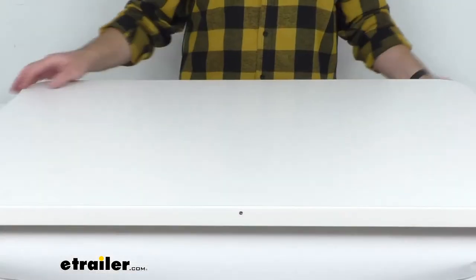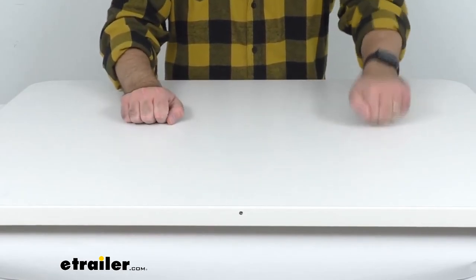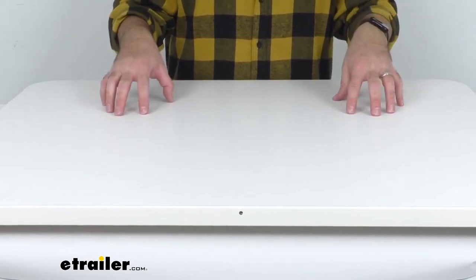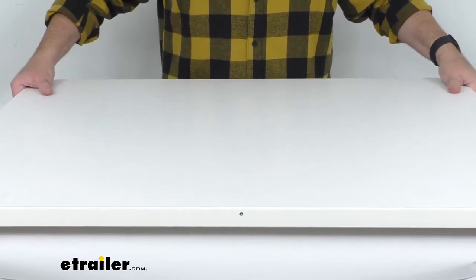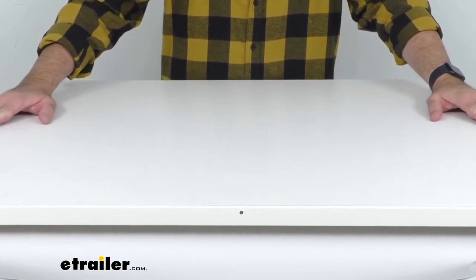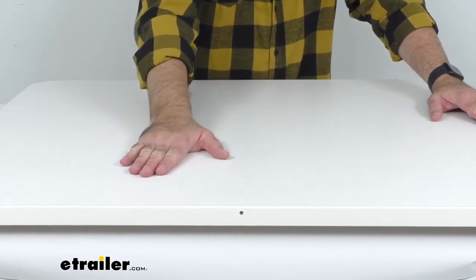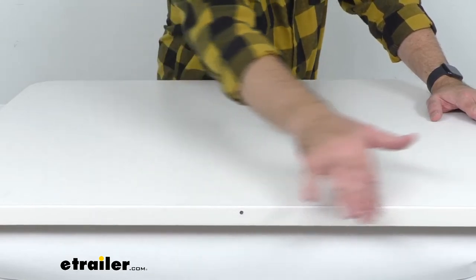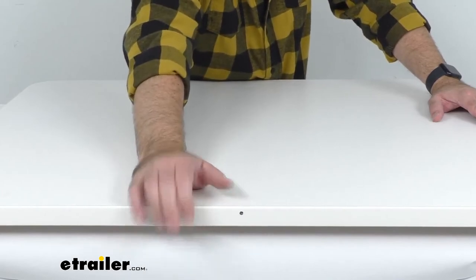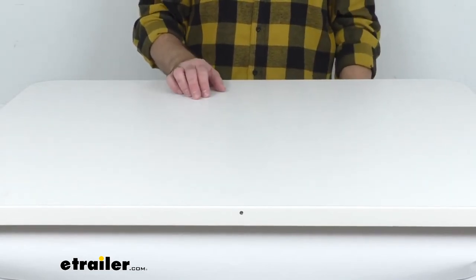Now let's take a close-up view of this table. This is made in the USA with an ultra-strong high-density EPS foam tabletop core that will ensure durability and stability. This table does not flex — it doesn't sound or feel hollow. It is a solid table and it's going to be very durable. This white laminate provides a perfect accent color for your existing decor, and the edge band that goes around the perimeter of this tabletop reinforces the table sides, sealing moisture out and preventing the tabletop from peeling, cracking, or warping.